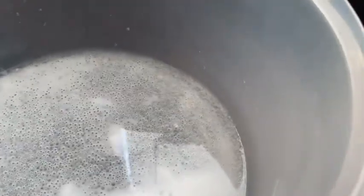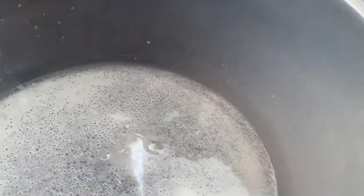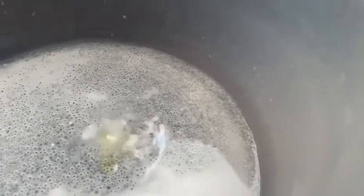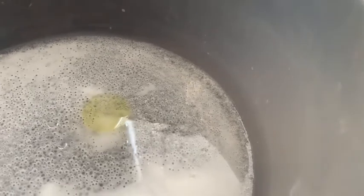Tea tree oil, which is a good natural disinfectant. Lemon oil, which smells amazing and is also great for disinfecting and lightening stuff, so this is going to give that extra kick to this cleaning solution.